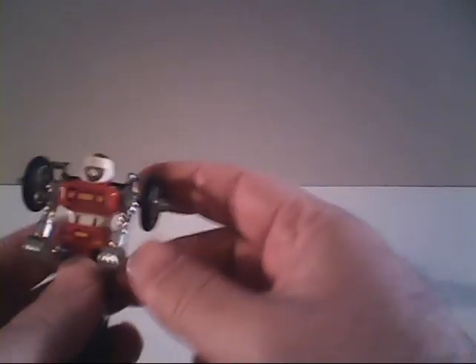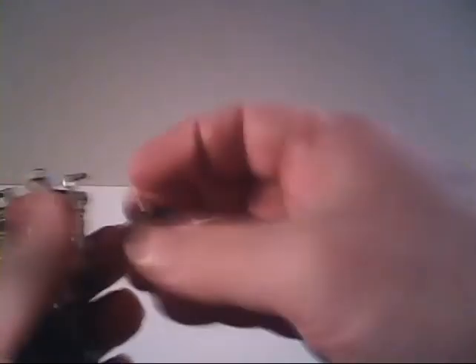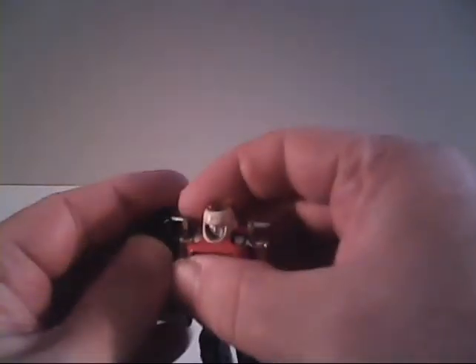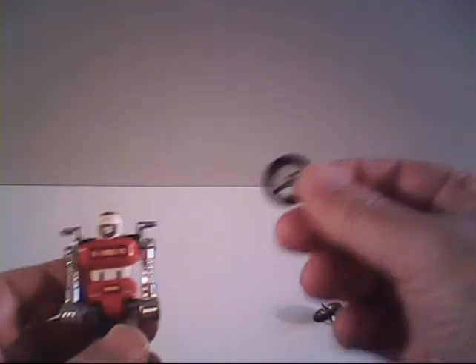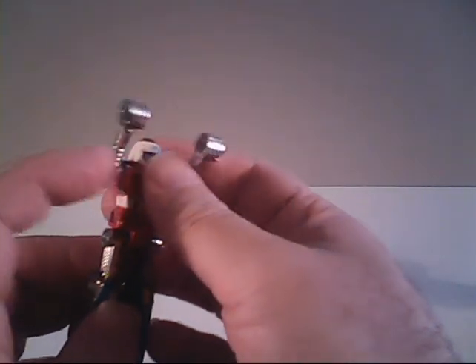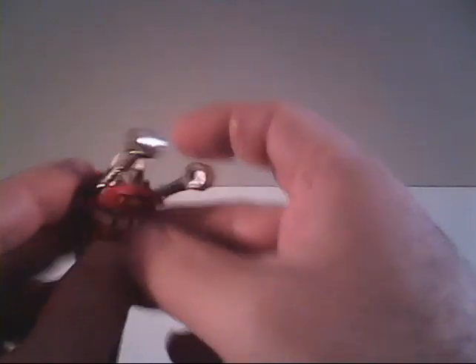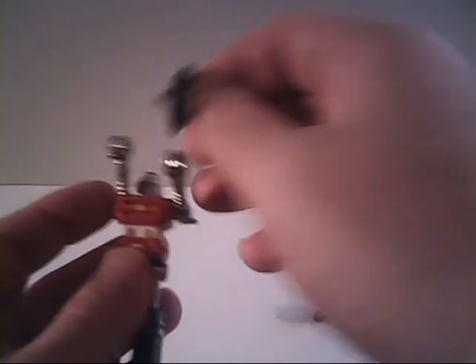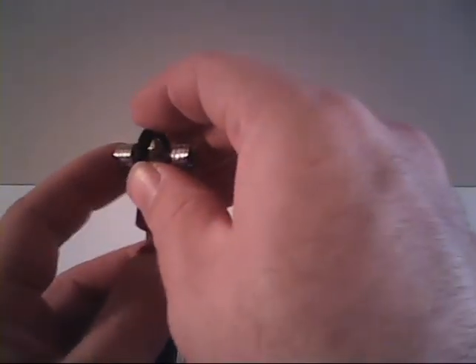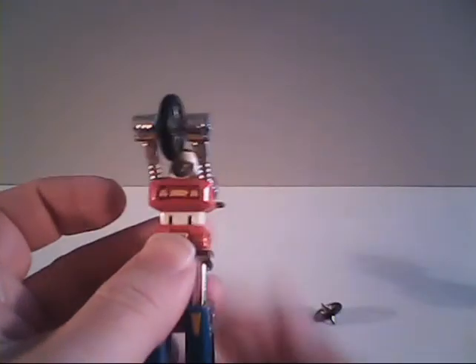Let's go ahead and convert PsyKill into his alternate mode. The first thing we're going to want to do is gently remove the wheels from his shoulders. As shown in an episode of the cartoon, he can use those as weapons if need be. First thing we're going to do is fold his arms up close to a surrender pose. We want to get them up so they line up with the grooves in his shoulders. We push one in, and then you're going to want to put a wheel inside his hands, and then push the other arm in so that he grips the wheels.